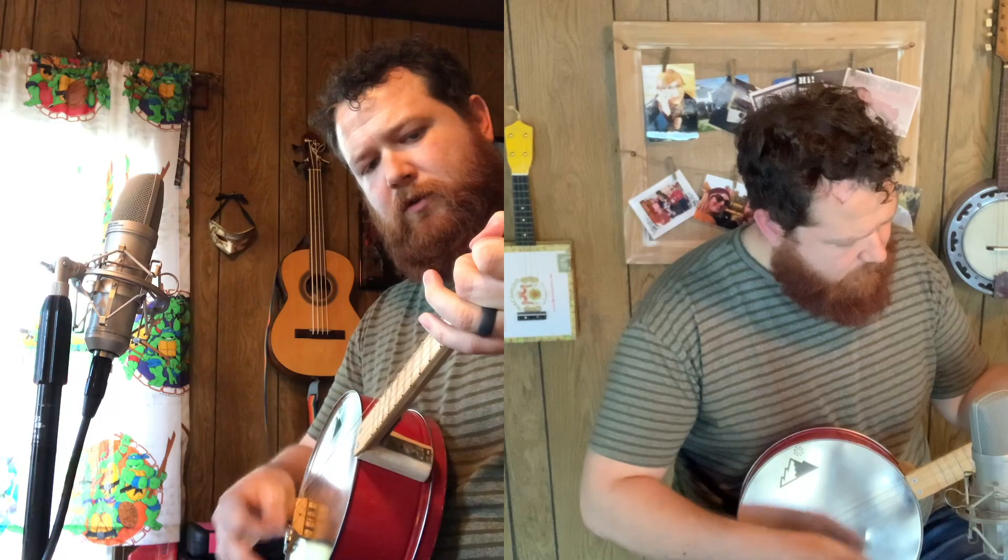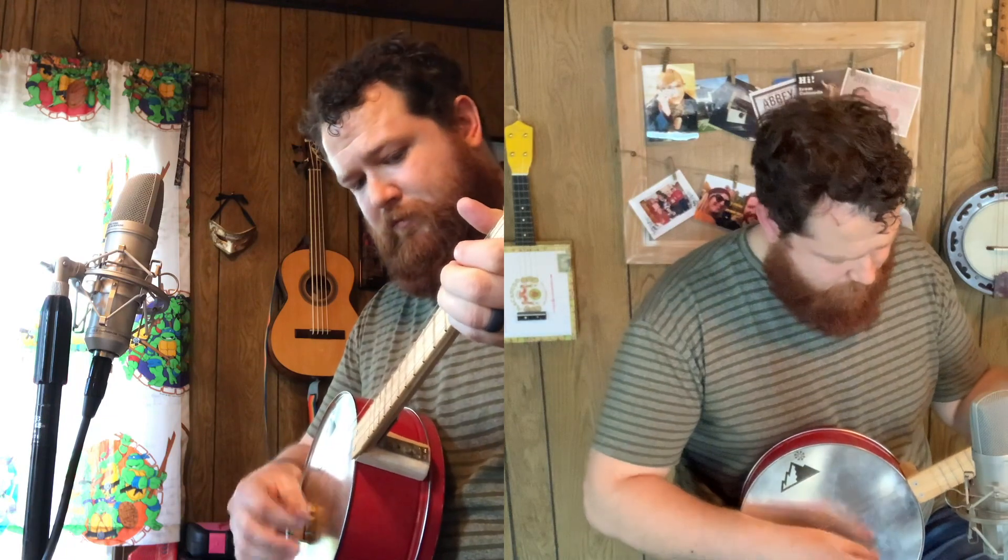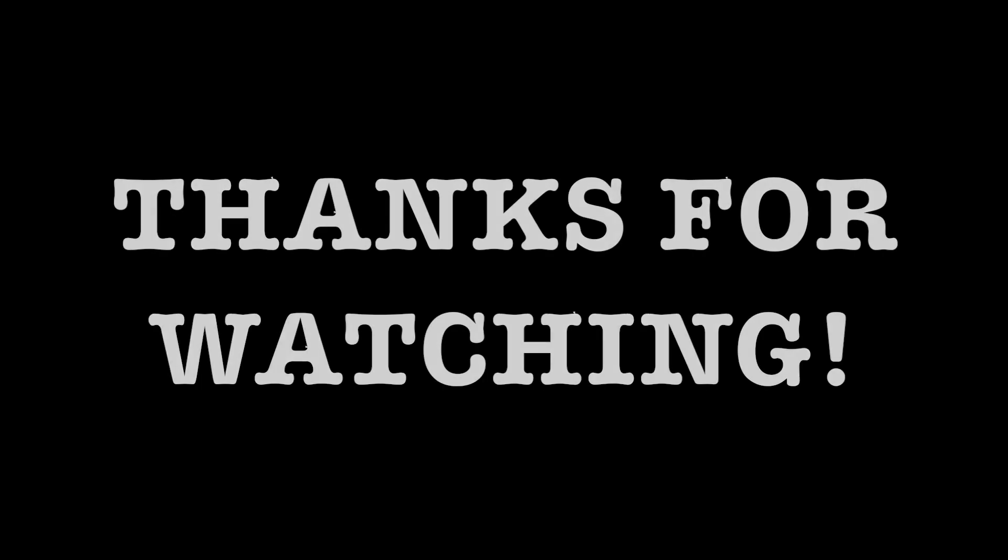If you like what you saw today, please feel free to like and subscribe. I hope you guys enjoyed it because I know I sure do. Hope you enjoyed it. Well, thank you.